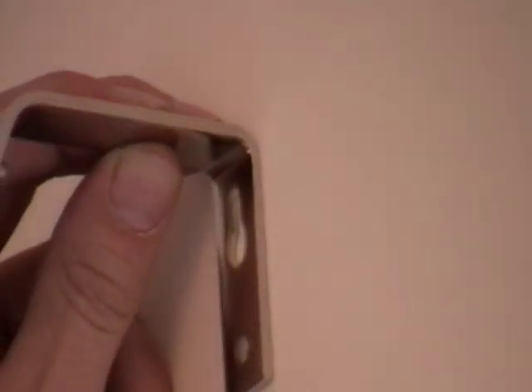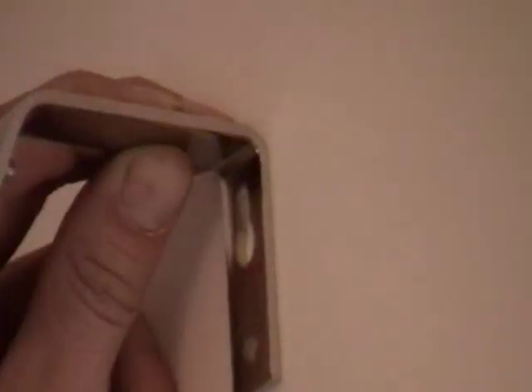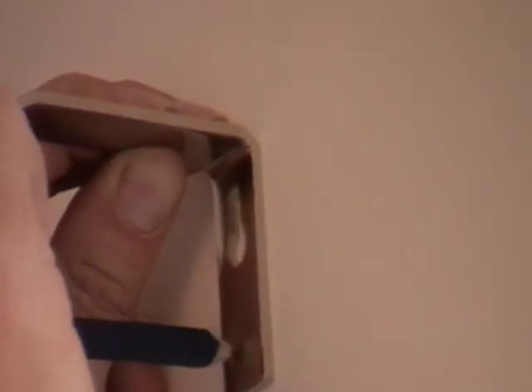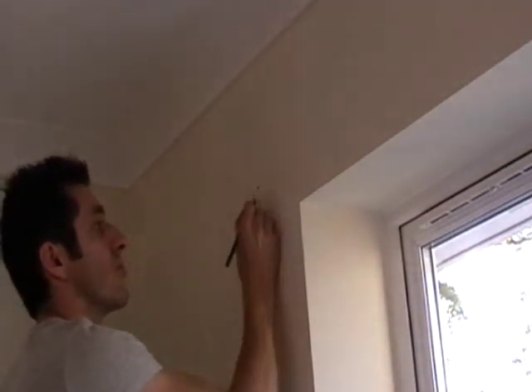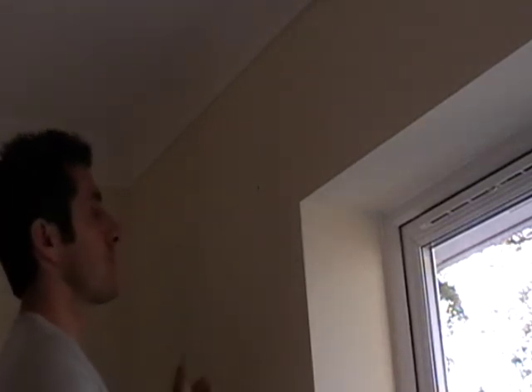Offer the bracket up to the hole left from the string lining. Visually line it up, make sure the bracket is vertical, then get the pencil and just mark out the holes of the bracket. In a moment we're going to drill these particular holes. You may want to check the instructions for the exact points to drill. Use a 6mm drill bit and the 6mm rawl plugs included. Now it's time to drill the holes.